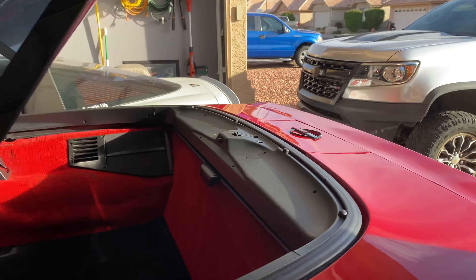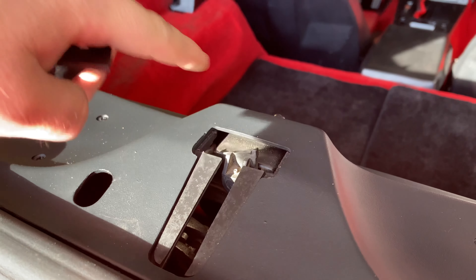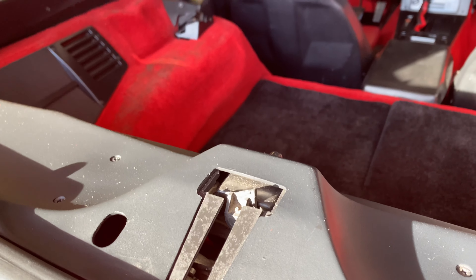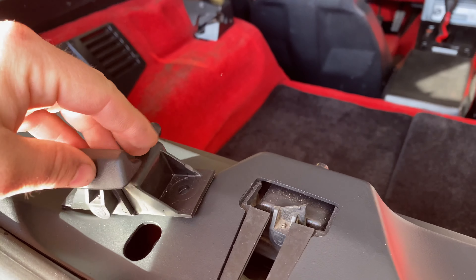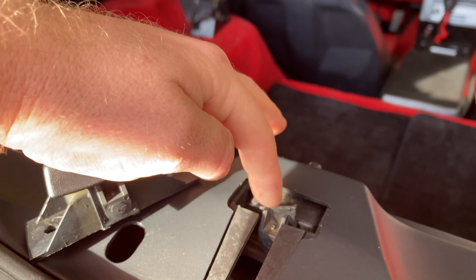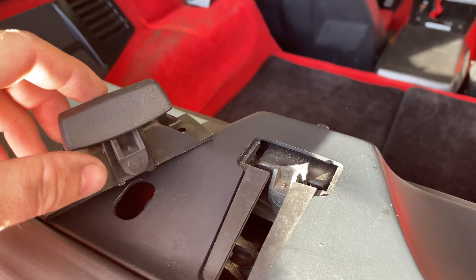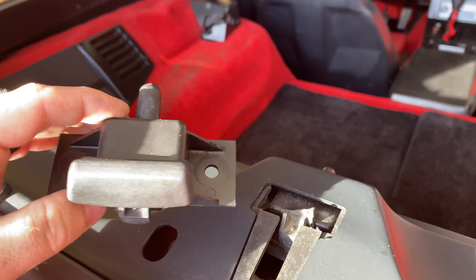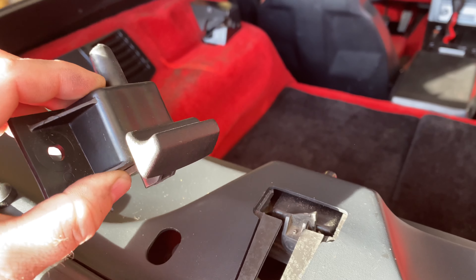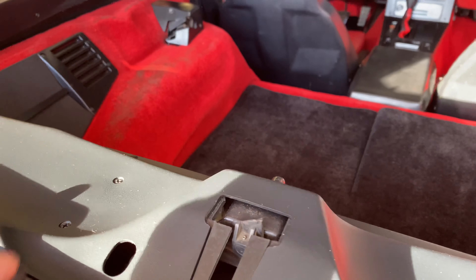Come around to the center here — as you can see, the little handle has broken off. It's pretty common for people to lose this part, but the bad part about mine is the piece that it actually sticks onto is broken as well. So we're going to go ahead and replace the whole thing. I found this on eBay — I think it was about 40 bucks, which is pretty expensive for a piece of plastic.